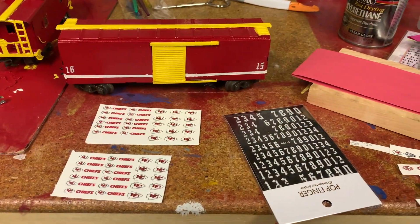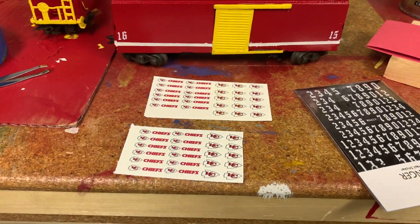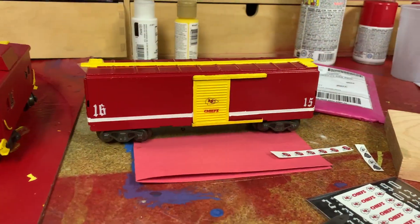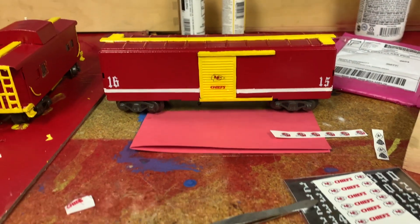It was kind of hard getting that yellow going. I had to do a lot of coats, and then I found online a bunch of stickers to put on there, and it started to turn out better as I kept going with it.